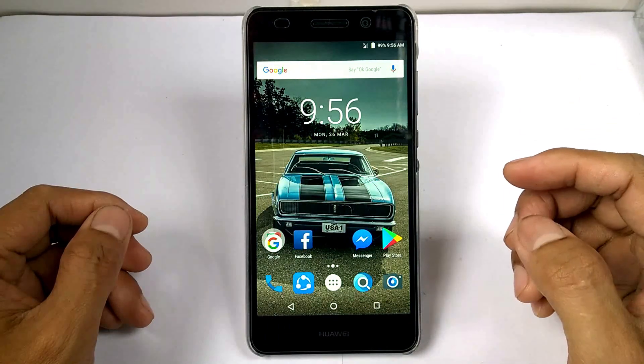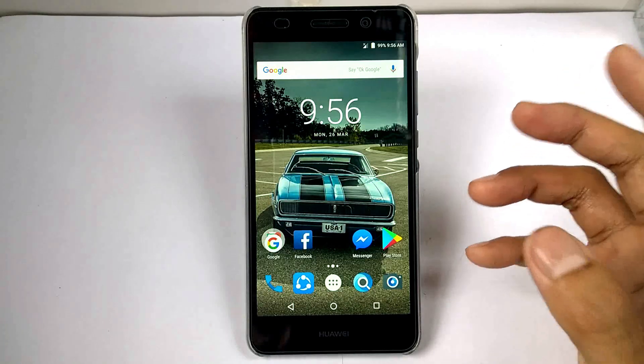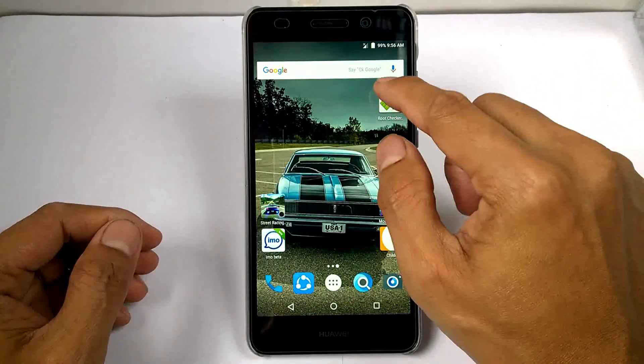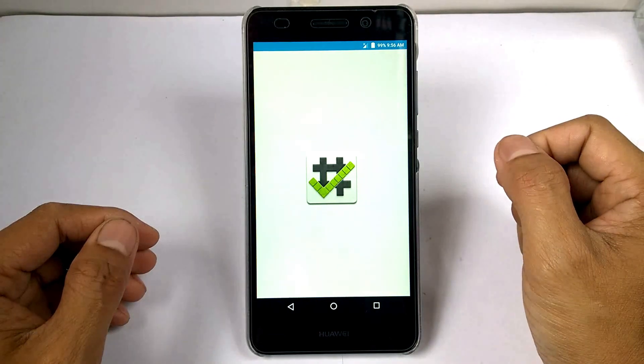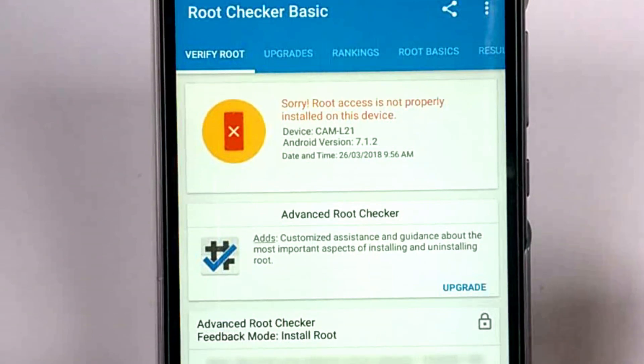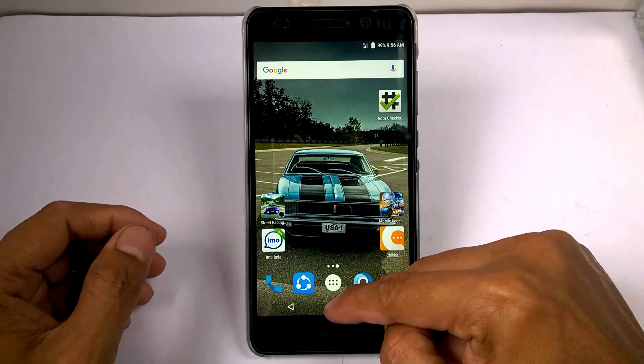First, I will show you that this device is not rooted using the root checker. Hit verify — and now you can see that this device does not have root access, or simply is not rooted.